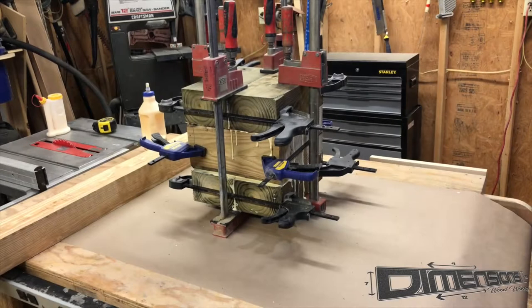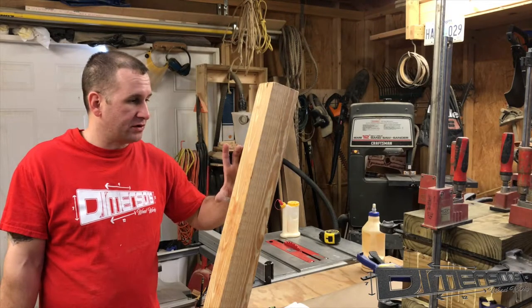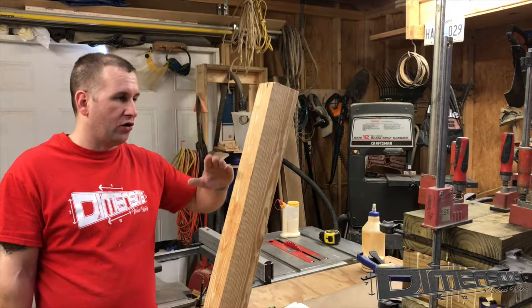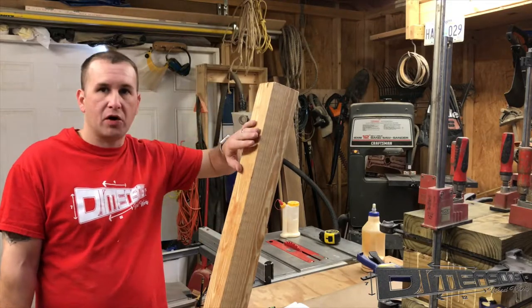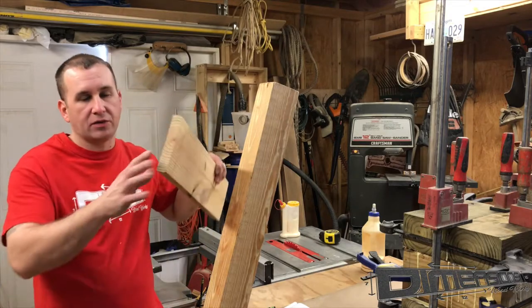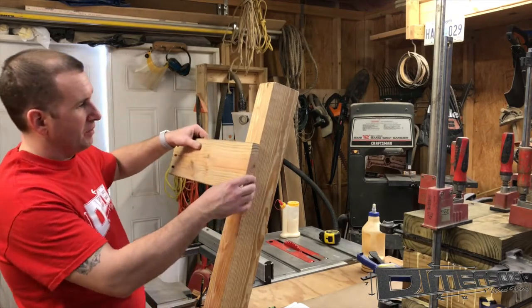Now that we've got it all glued up we can just apply the clamps and give it some time to set. We have to create the aperture to which the articulating arm will connect to the post and be able to slide up and down. For that material I'm going to use one-by-six because it's got a lot of space to grab the post.